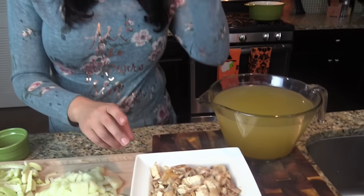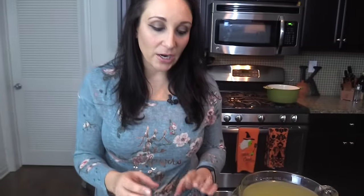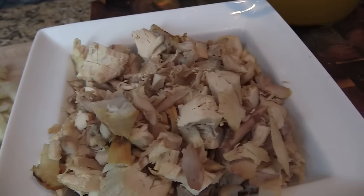Before I go through all the ingredients, let me talk about my chicken. This is three cups of cooked chicken — I bought a rotisserie chicken and instead of shredding it, I find it's better to cut it into big chunks. When you cook soup you're constantly stirring, and the chicken will break up and shred on its own. If you pre-shred it, it becomes very stringy. So keep it in medium to big chunks and it'll shred perfectly as it cooks.